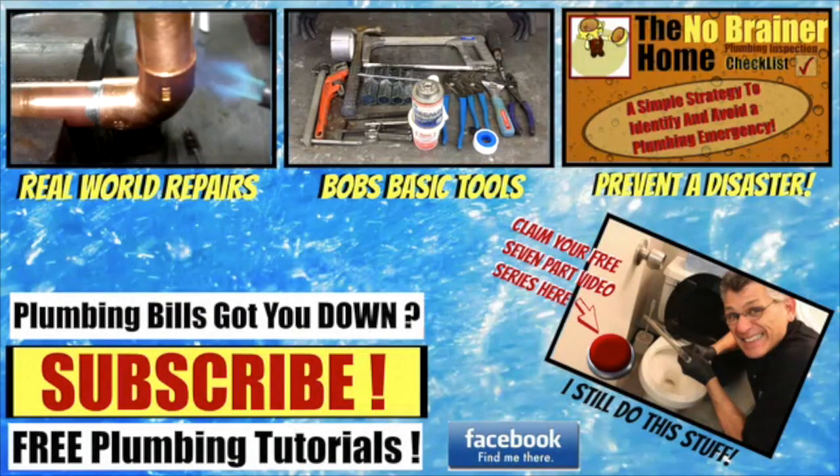Appreciate you coming by, hope to see you soon in the next video, and as always, happy plumbing. If you find these videos helpful, please hit that subscribe button. Also, don't forget to claim your free video series: the seven things you shouldn't have to pay a plumber to do. And to learn more about how to prevent a plumbing disaster in your home, check out my new video course, the No-Brainer Home Plumbing Inspection Checklist.